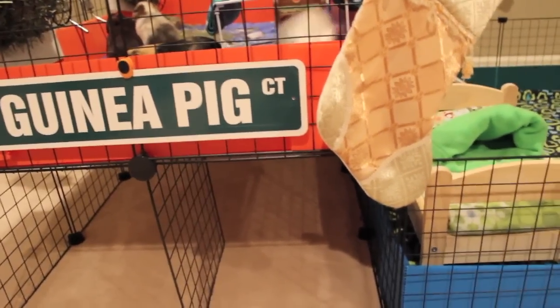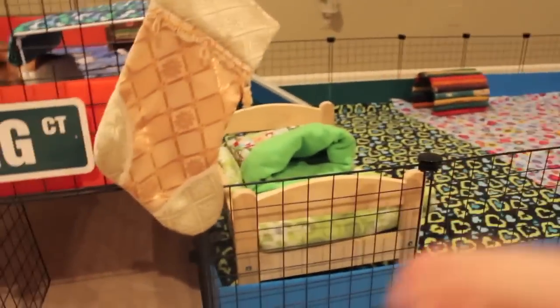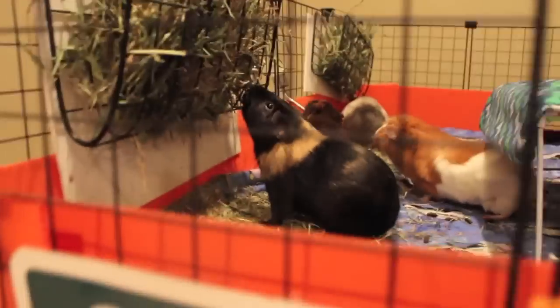So yeah, those are the three big things I'm going to do to their cage layout. I also plan on making more cage liners, more beds and cozies for them, because I don't think they have enough.